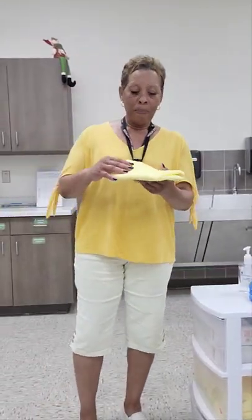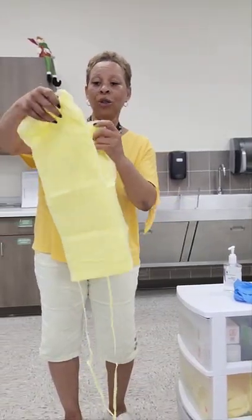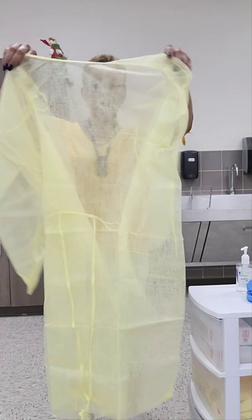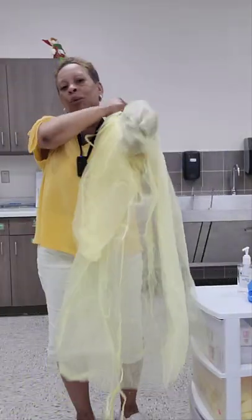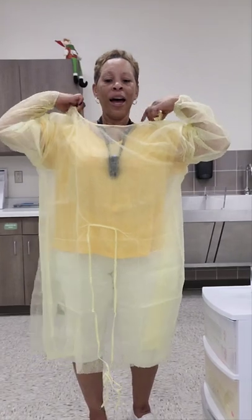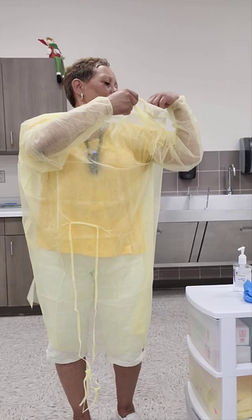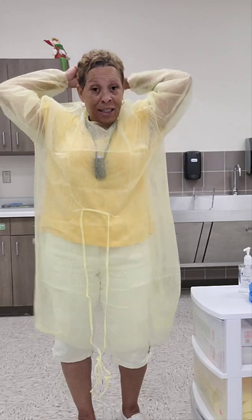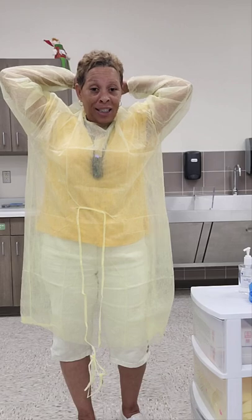I'm going to don my gown first. You'll want to unfold it, ensuring that you do not shake open the gown and that no parts of the gown touch the floor. When you open it up, make sure the back of the gown is facing you, then place your arms into the sleeves. After placing your arms into the sleeves, you'll tie your neck strap. You'll want to tie it in a loose bow or a slipknot so it won't be difficult when untying the straps.